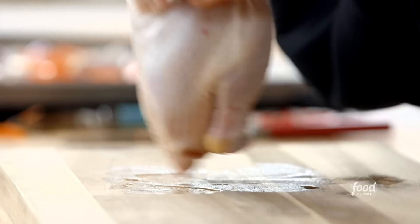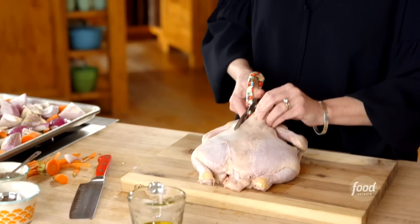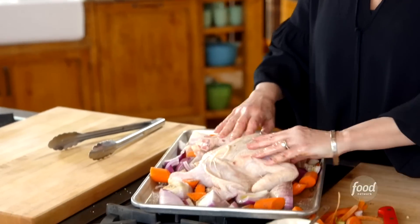So now I'm going to spatchcock the chicken. Flip it over, breast side down. Grab a sharp pair of kitchen shears, and you just want to cut along both sides of the backbone. Now I'll flip the chicken over, and then you want to press as hard as you can until you hear that breastbone crack. And then when you get it on the pan, it'll sit semi-flat.